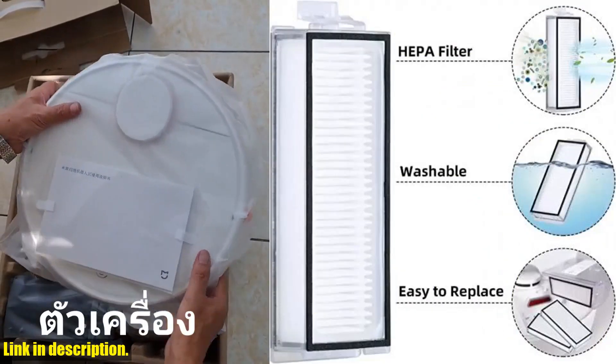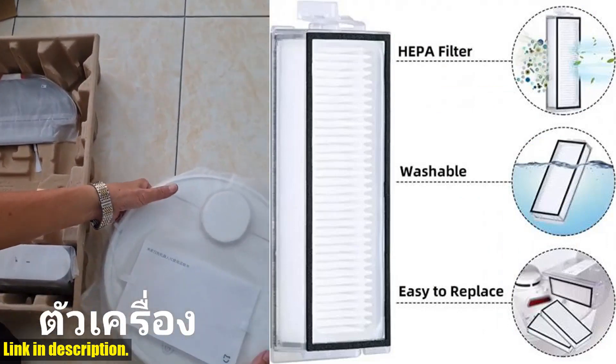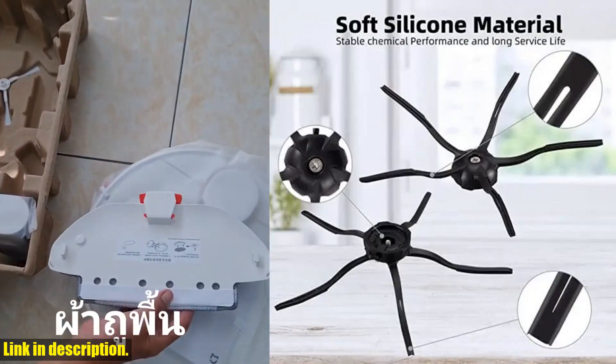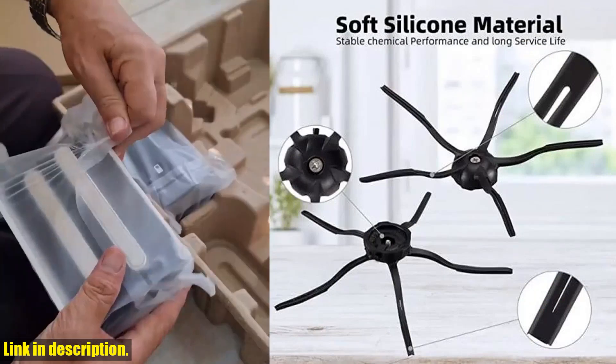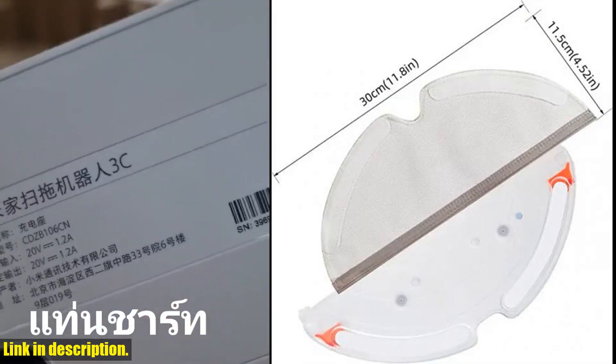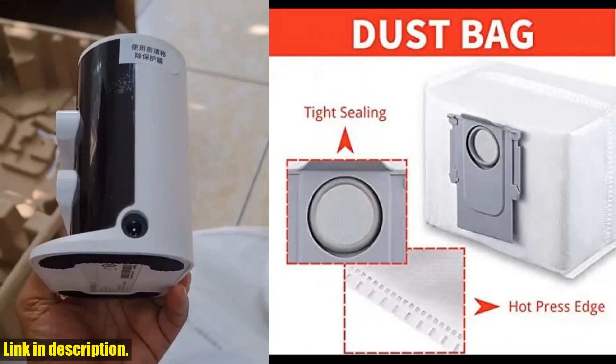So if you're ready to take the performance of your Roborock Vacuum Cleaner to the next level, then make sure to click the link in the description below to get your hands on the Xiaomi Roborock Q7 Max, Q7 Max Plus, Q7 Plus, T8 HEPA Filter Robot Vacuum Cleaner Spare Parts — Main Side Brush, Mop Cloth, and Dust Bag — today.